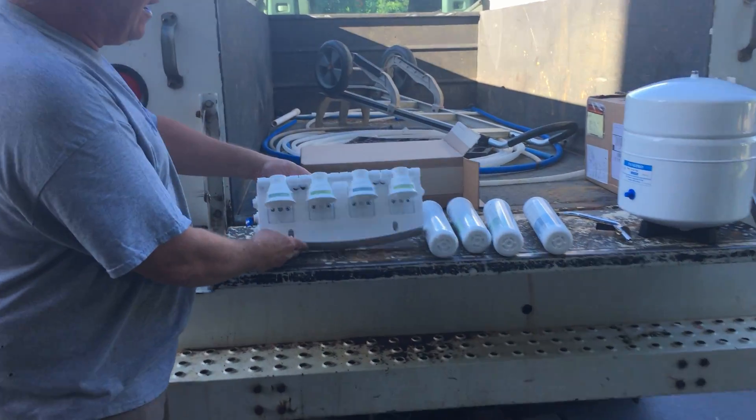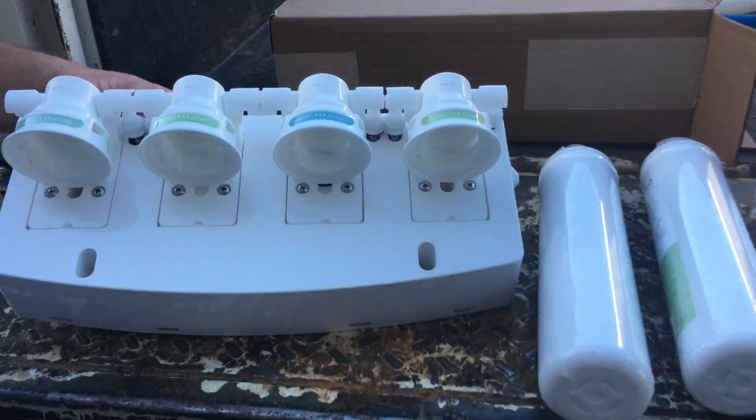This is the actual RO unit. It's rated at 50 gallons a day.